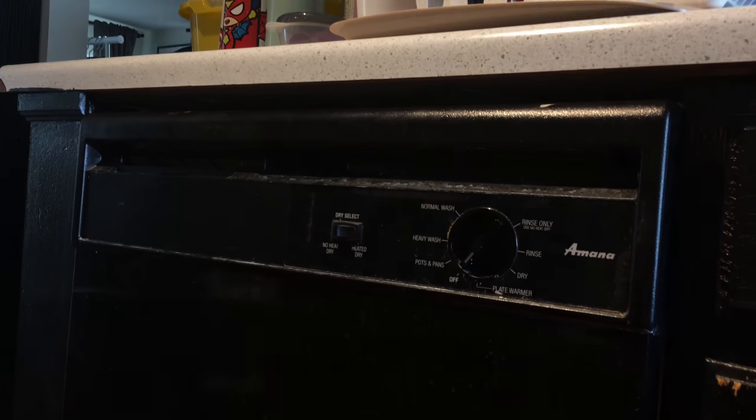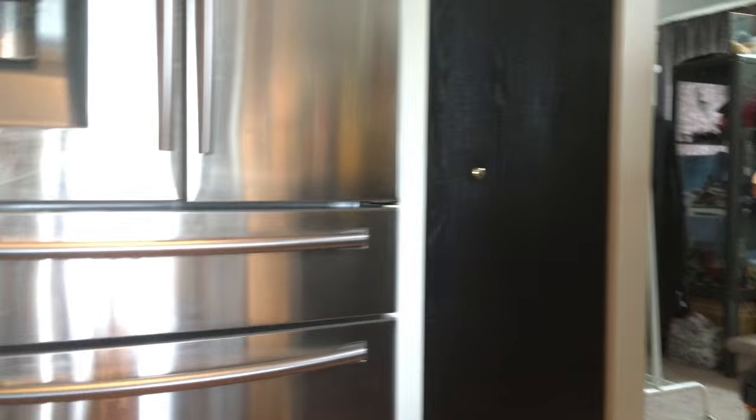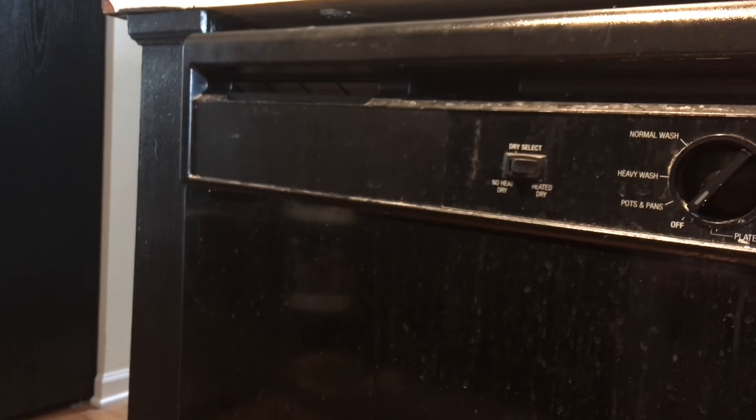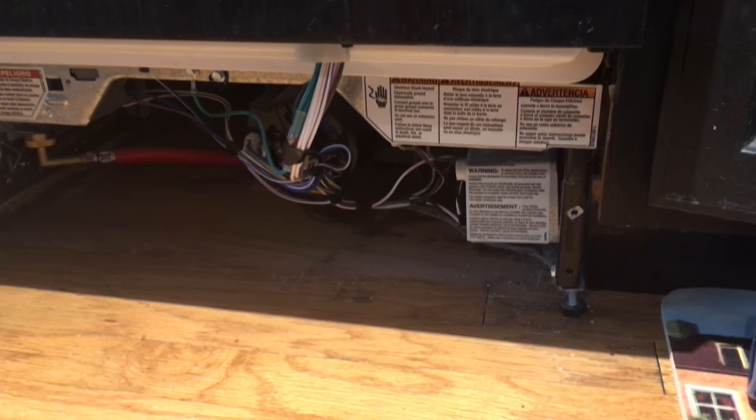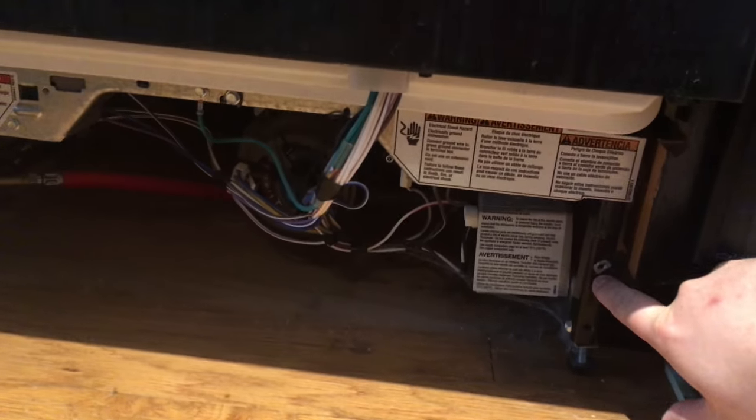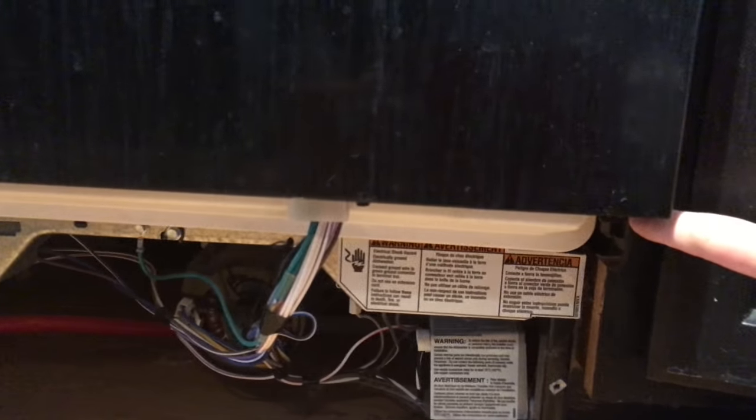Next, these dishwashers are going to have screws on the top for bracketing it inside. All you do is open it up and look underneath — as you can see there are two sets of screws. I already removed them. When you do that it will wiggle and you can slide it out a little. This dishwasher in particular has four sets of bracket screws — as you can see, there's one over here and one over here.